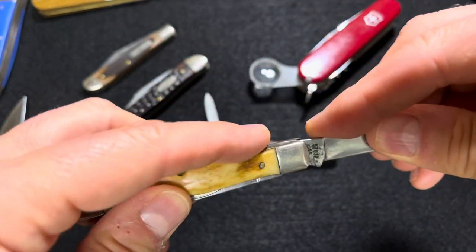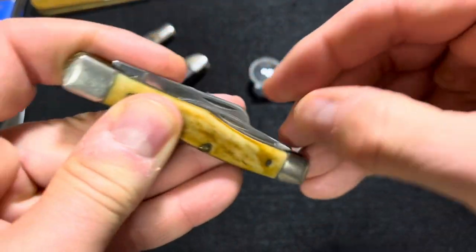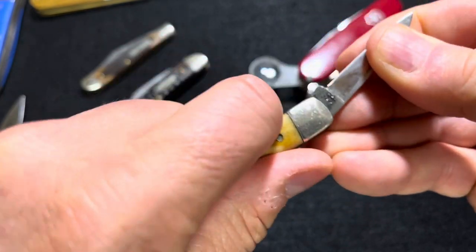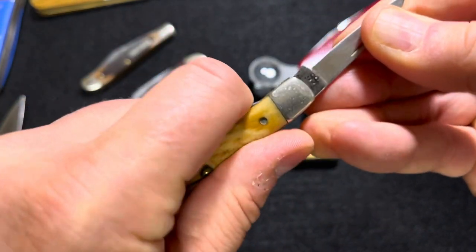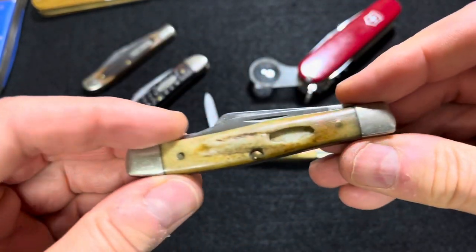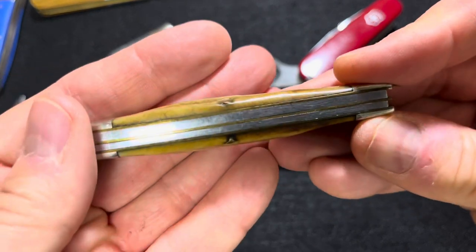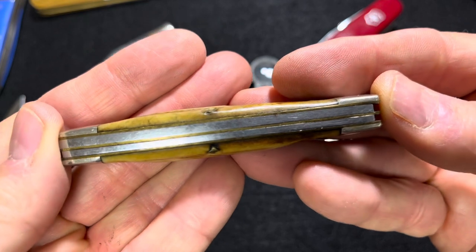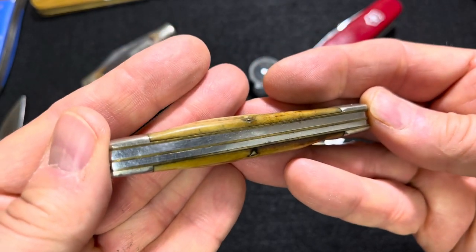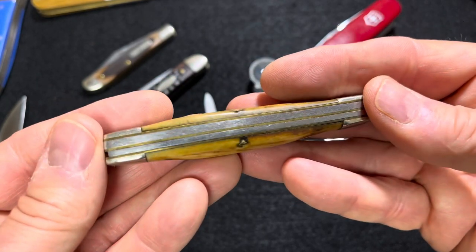This blade has a little more left to it, but not much. This one they probably used the least, so it still has a little more pressure on the back spring. There's no way I would carry this knife now — it's got too much sentimental value. But genuine stag after 40 years — no gapping. Pay attention, Case; you used to do it, and you still do it, but not as consistently.